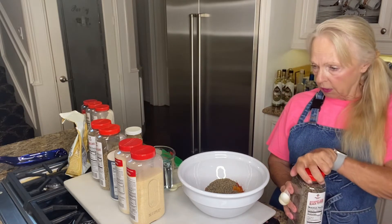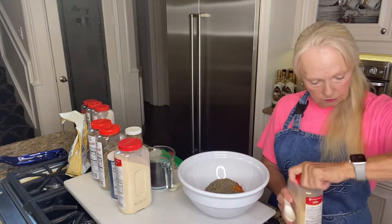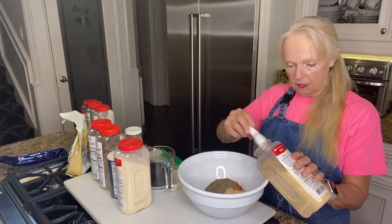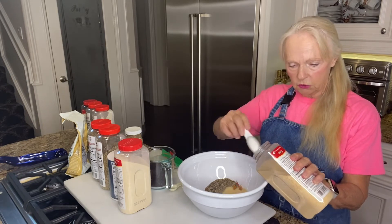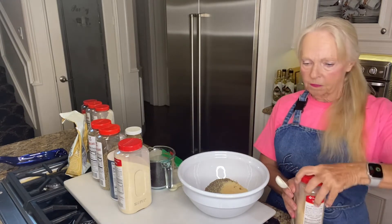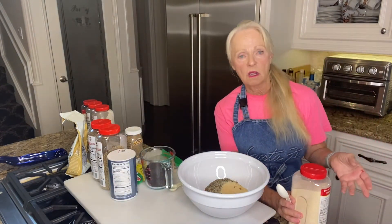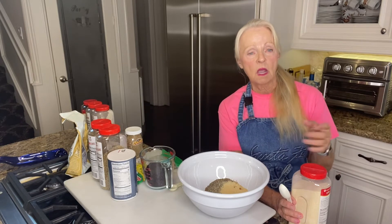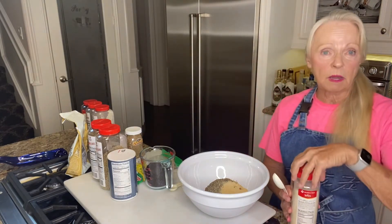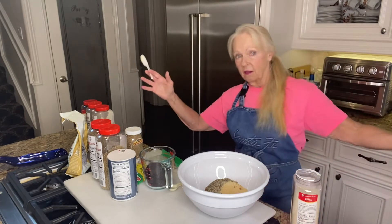Next we'll do granulated garlic — three tablespoons. Oh my gosh, it smells amazing as soon as I open that garlic! I line my spices up when I make them — same with freaky greaky, same with my basic spice. I line them up so I don't lose track. It's a good way to do it, and same with your recipes — you should always have your recipes in place when you cook instead of flying wild.